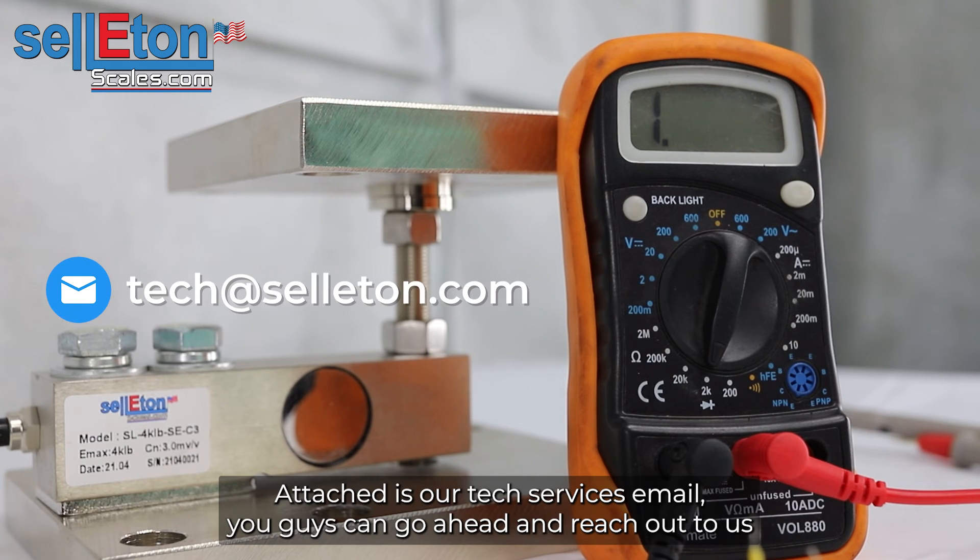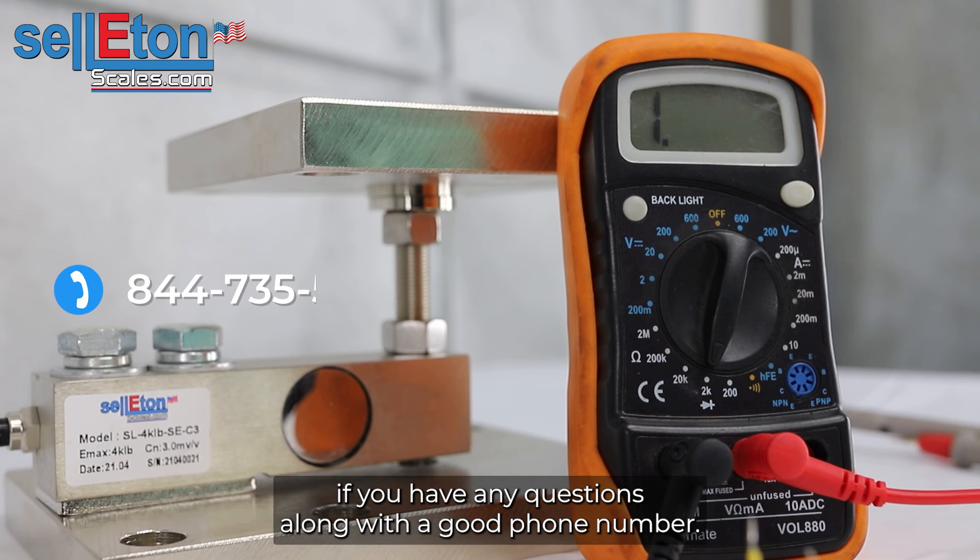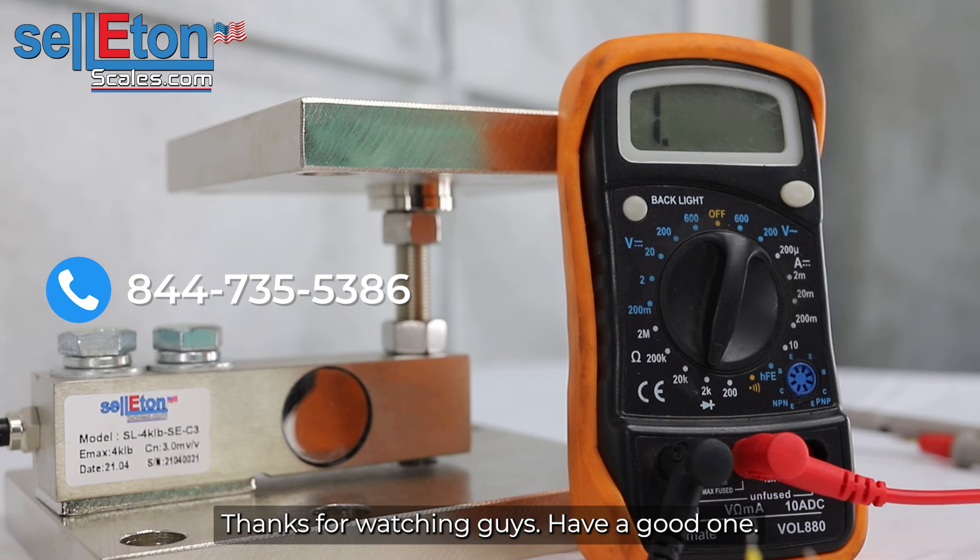Attached is our tech services email. You guys can go ahead and reach out to us if you have any questions, along with a good phone number. Thanks for watching, guys — have a good one.